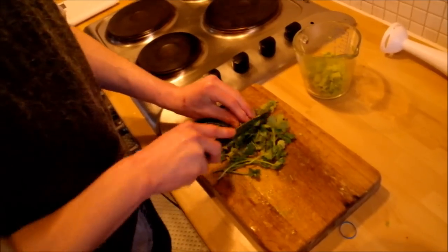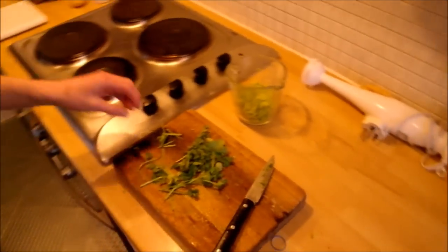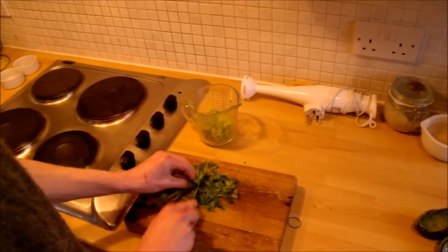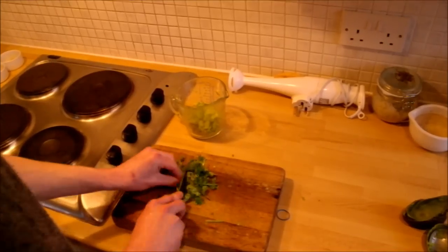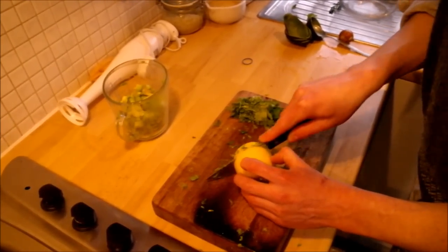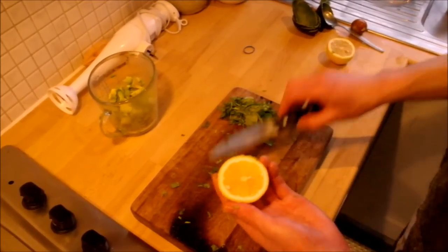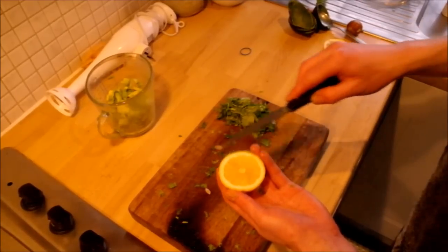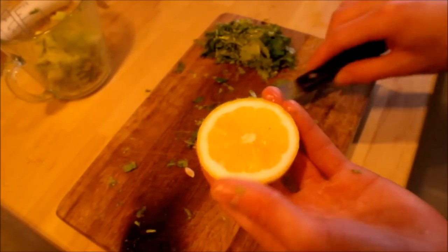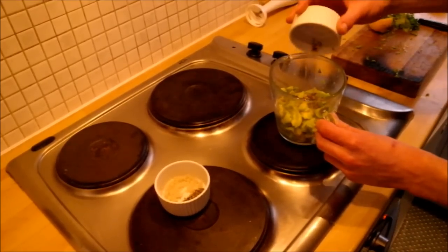Now you can cut your coriander into small pieces. Next you can either cut your lemon into one half or cut your lime into three quarters. Then add the garlic, cumin, salt and black pepper.